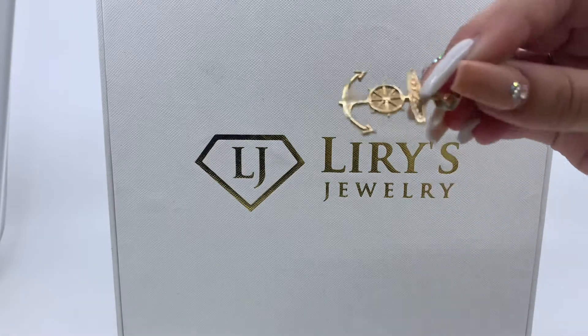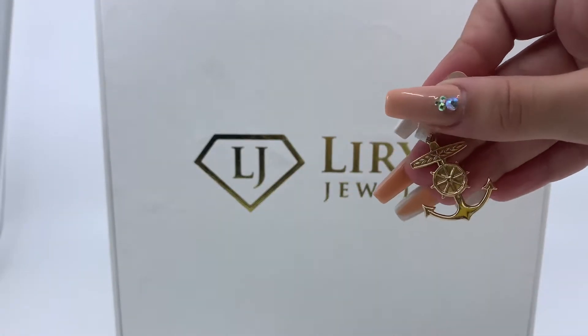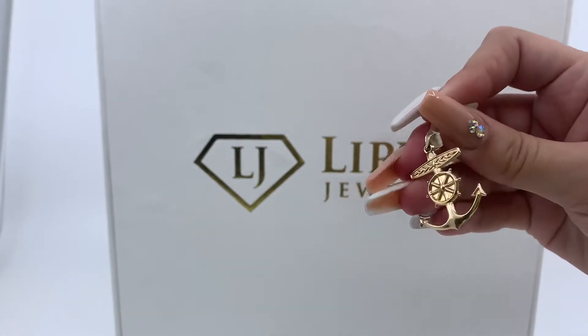Today we have here a double-sided anchor pendant. This pendant weighs 1.4 grams and it's 10 karat gold.